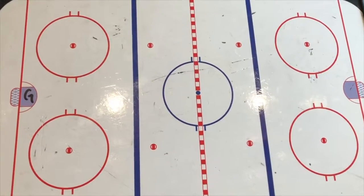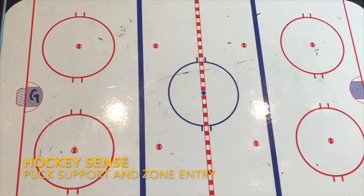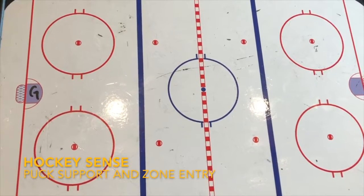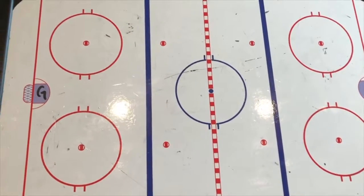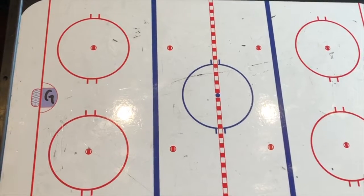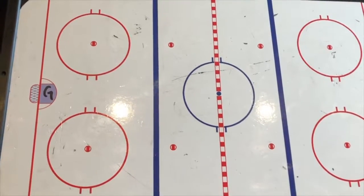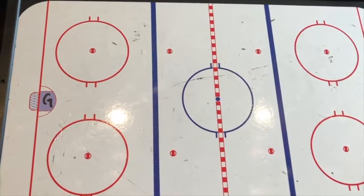Hi team, Coach Sean here. I want to talk to you about proper puck support and zone entry. This all ties back into Hockey Sense, Hockey IQ. We're trying to improve this, and if we can, our processing time for our girls on the ice will hopefully speed up and allow them to make quicker decisions — we'll see less hesitation when on the ice.